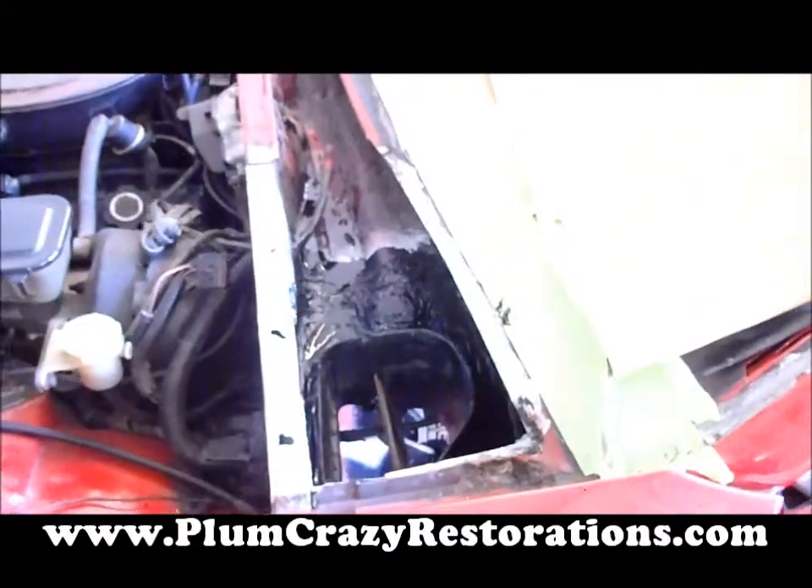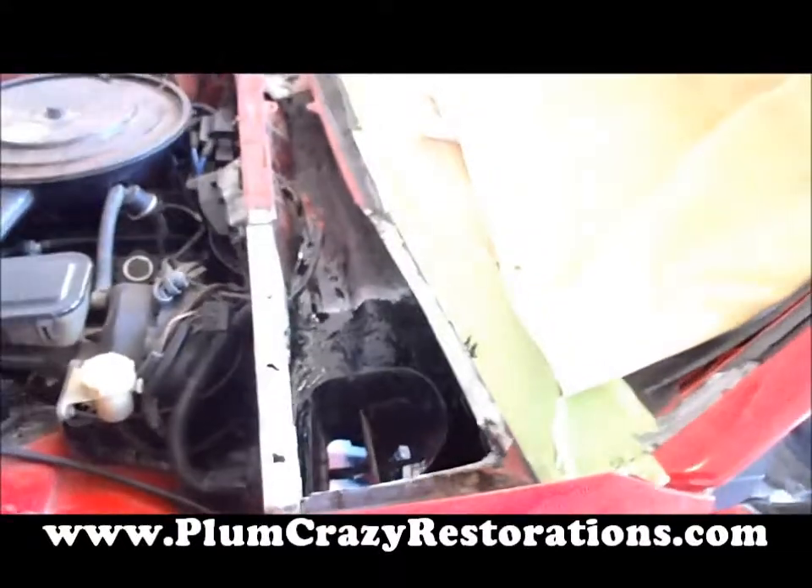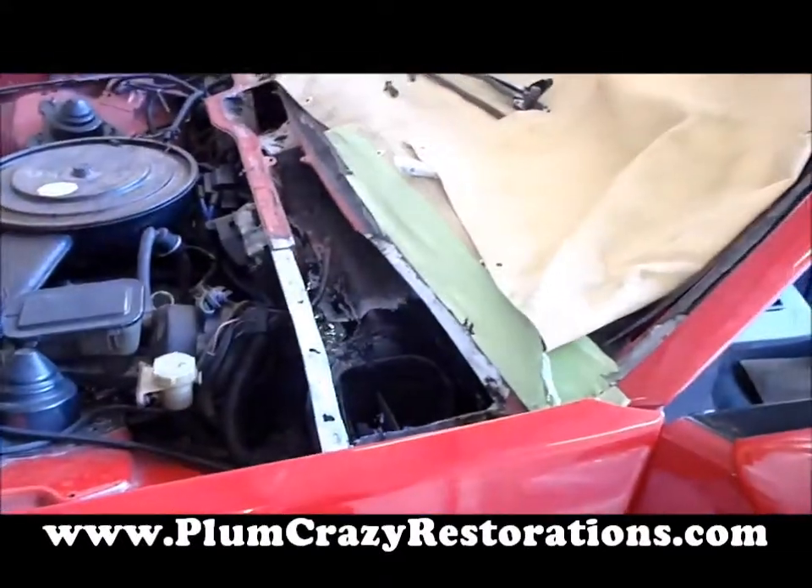Everything seems okay here. We're going to put the top plate on this car, assemble it back up, and deliver it to the customer.